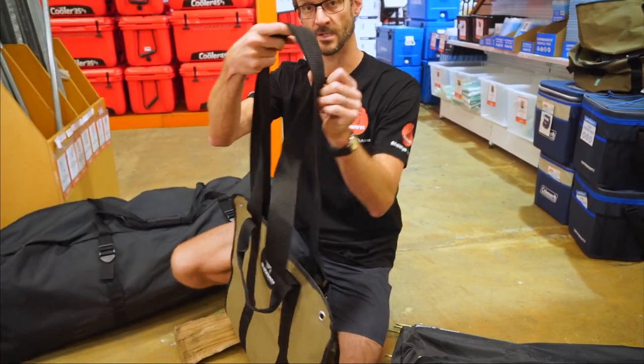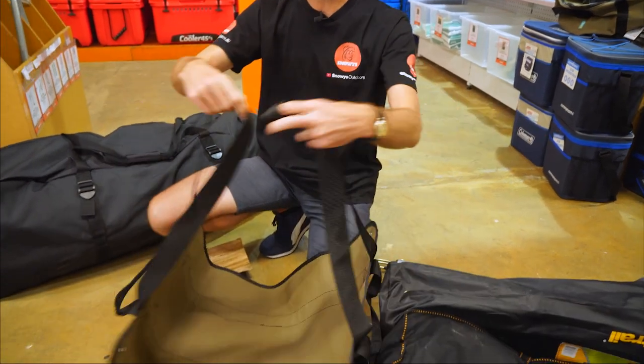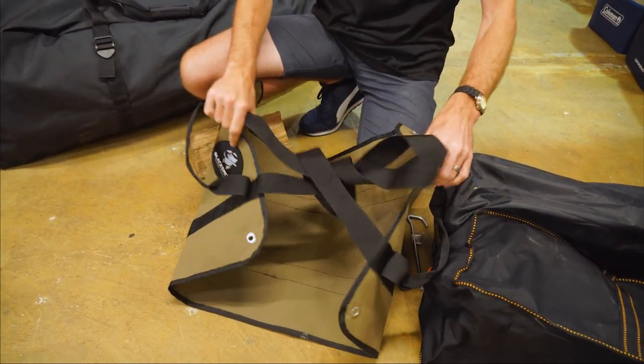What the longer handles do is give you two uses: firstly, to throw this over your shoulder as a sling to carry it; and secondly, when it's full, to tie it up over the top to secure it — and I'll show you a bit more on that shortly.